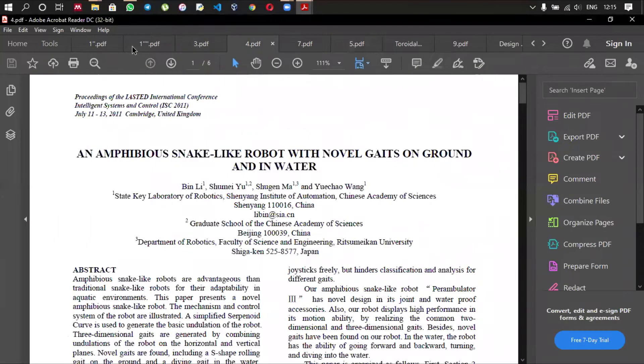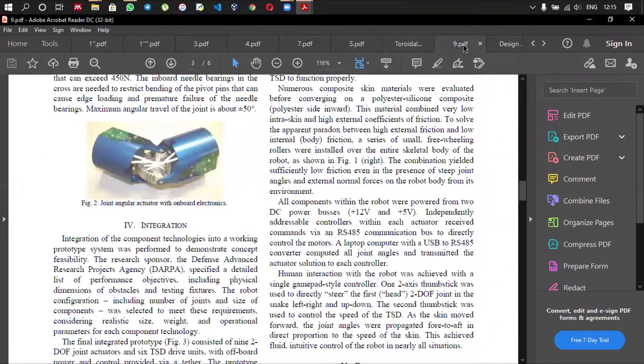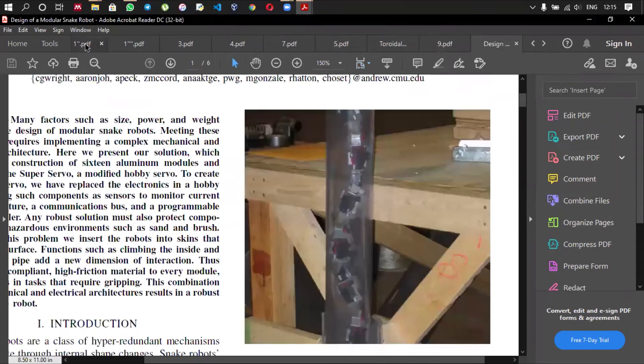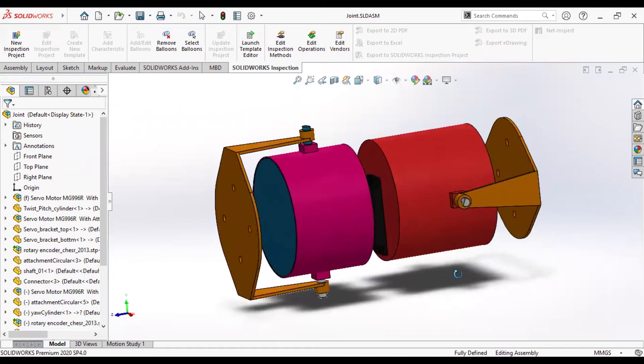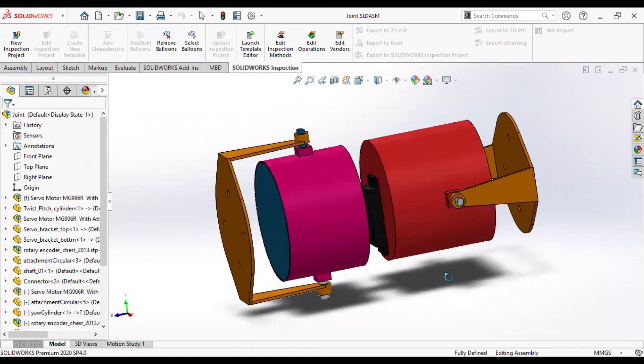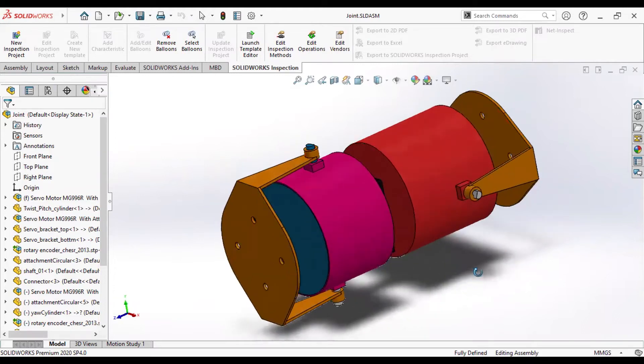In the initial stages of the project, we went through a lot of literature and through that we were able to find research gaps. Even though there exist a lot of joint mechanisms, none of them includes the ability to have pitch, yaw, and twist motions, and we are going to implement that in our robot. Based on the literature and the research gaps identified, we were able to come up with a design for our novel underwater snake robot.